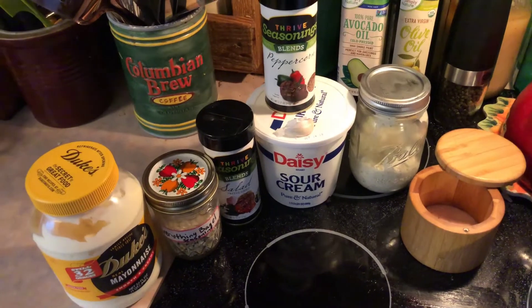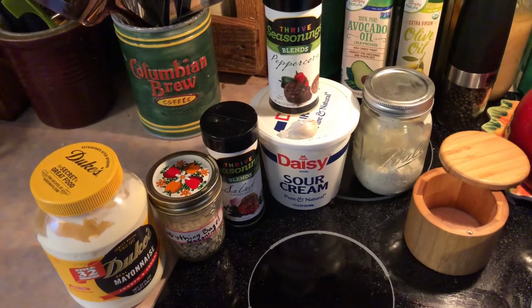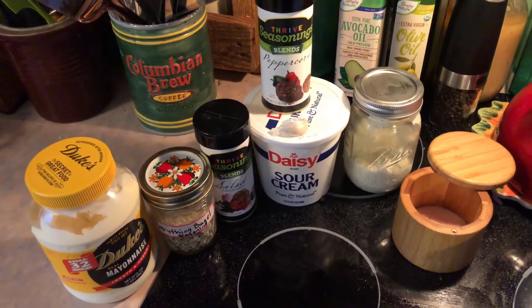I'm going to have the recipe linked down below. I use my own everything but the bagel seasoning — I will link that down below as well, or put it in the description box so that you guys have the recipe for that if you want to.